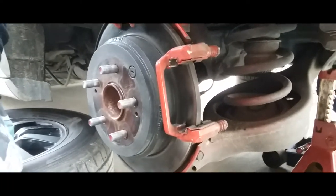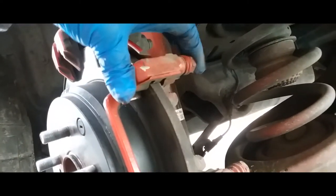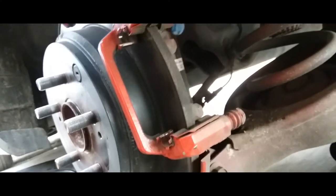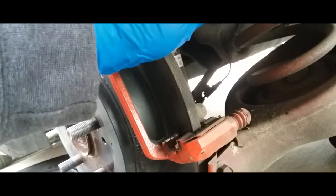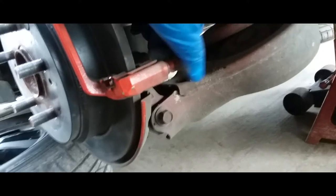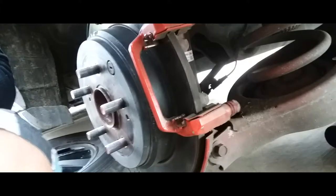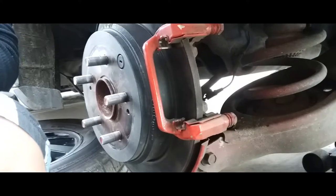For the rear brakes, you also want to make sure these have enough play — if not, you can just uncover these and they should just slip off. You want to lubricate these so the brakes track perfectly without any problem or hesitation.